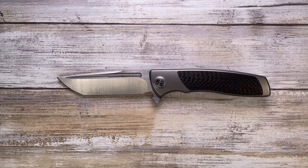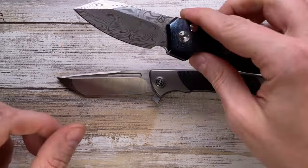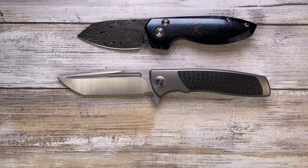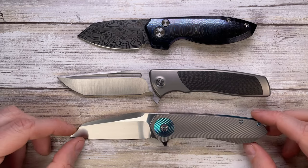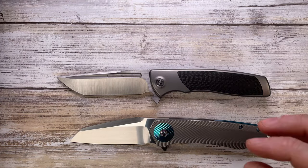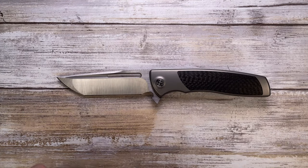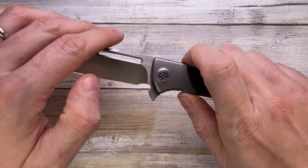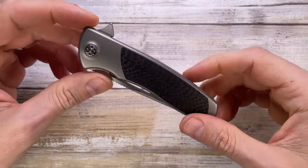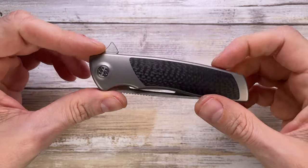A couple more we have in the house: this is the Alliance Design Mini Slim Pickens, and also the beautiful Skiff Knives Drifter — so you have a good idea of the overall size of this Typhoon.